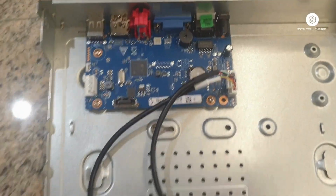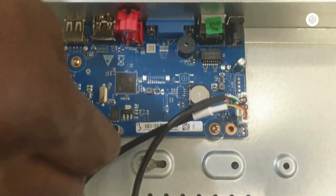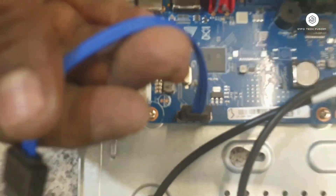Opening the top cover — this is the SATA slot and power slot. This is the SATA cable which we need to connect to the NVR motherboard on one side, and the other side we connect to the hard drive.